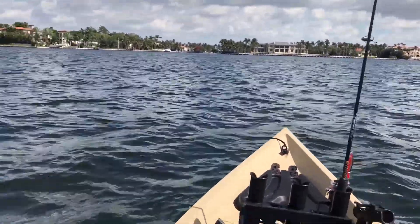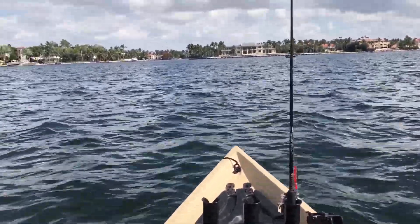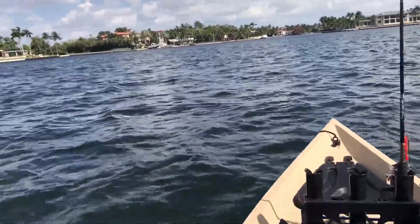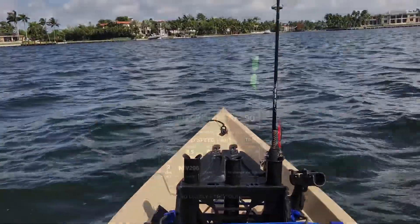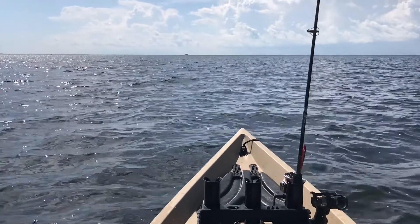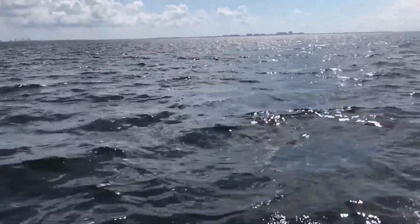I'm going to go ahead and stop for a minute and benchmark this to see where we're at, because there's a big current out there. I'll take a screenshot of the speed and get back to you guys. We've got about 4.9 miles an hour out of it into current.